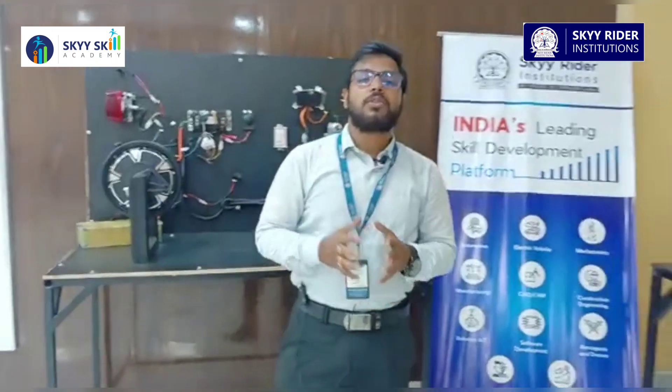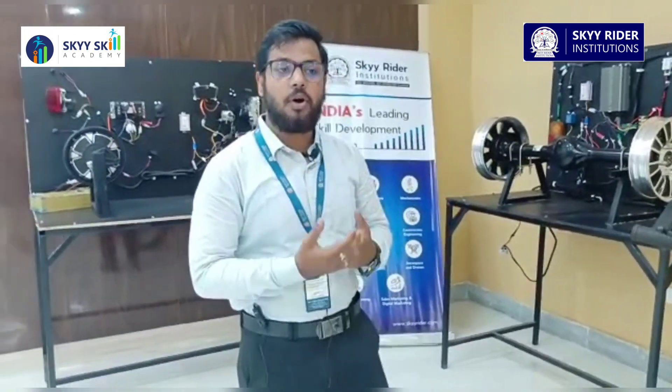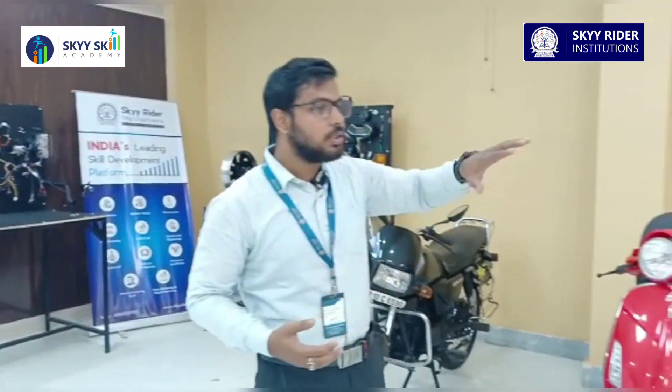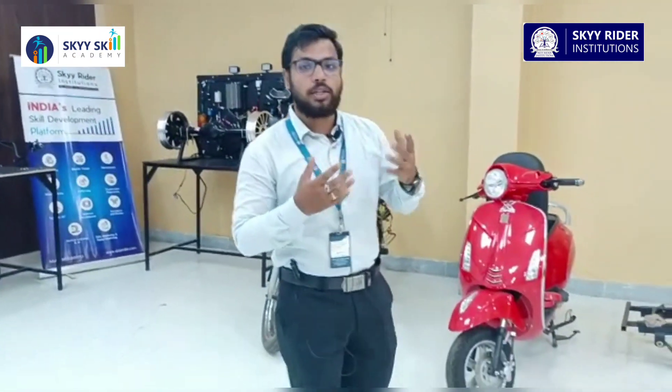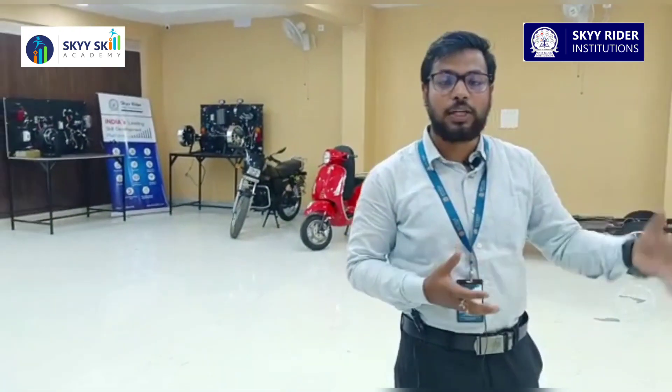This concludes the tour of our electric vehicle lab. Thank you. If you want an electric vehicle lab or laboratory in your college, you can contact us using the details below, and you can get all these constructions, components, and models in your own laboratory. Students will get broad knowledge of electrical practicals and theory — seeing the actual models in front of them gives them real, practical knowledge of how everything works. Get this lab with Skyscale Academy.